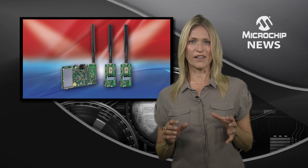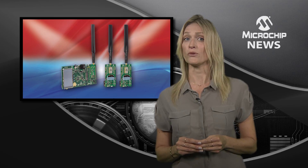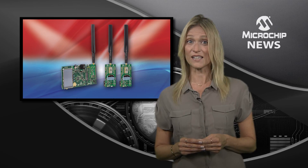Inside each DV164140 kit are two LPWAN mode sensors based on Microchip LoRa modules which are already FCC certified and R&TTE assessed.